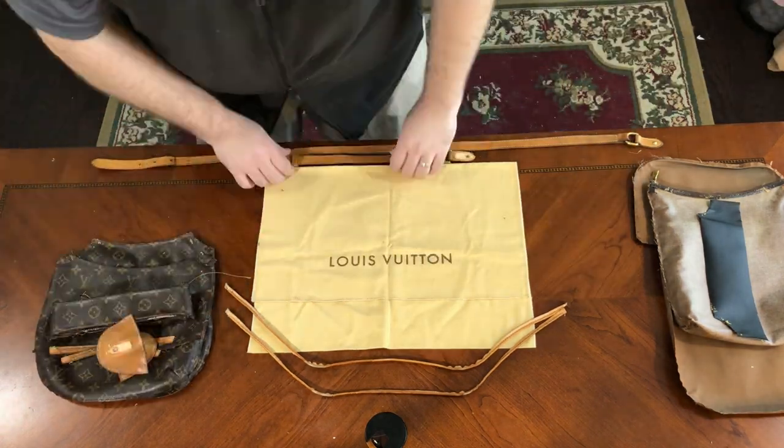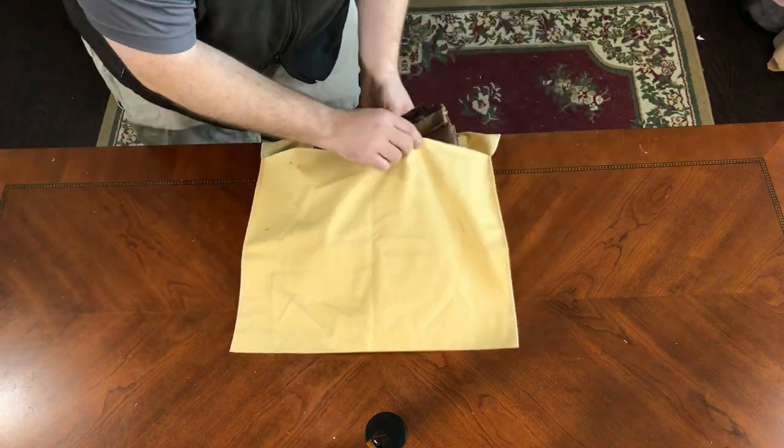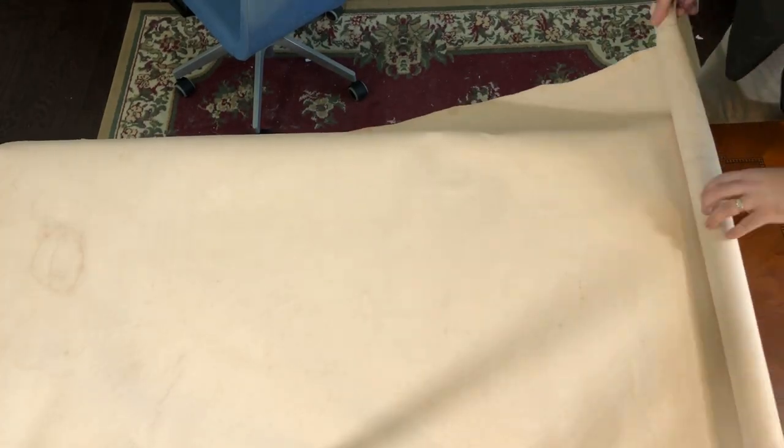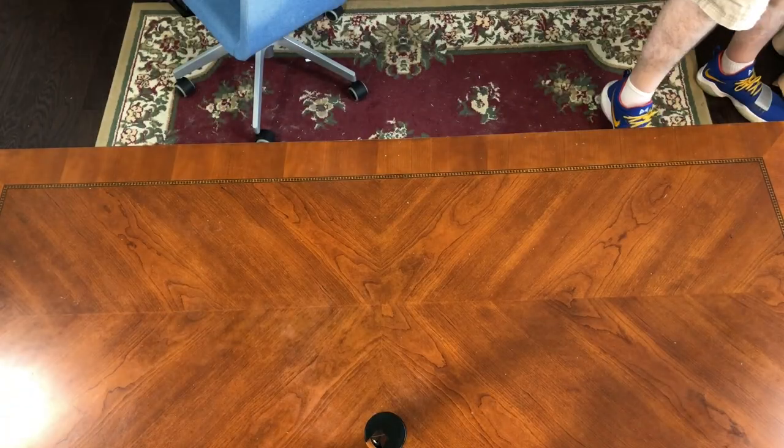So away these pieces go and we're going to put them away and get started looking at some of the materials we're going to be using. I went to Tandy Leather this morning, went shopping a bit, and came back with a variety of different things. I'm pretty excited about the different projects we're going to do, so let me go through what I bought.